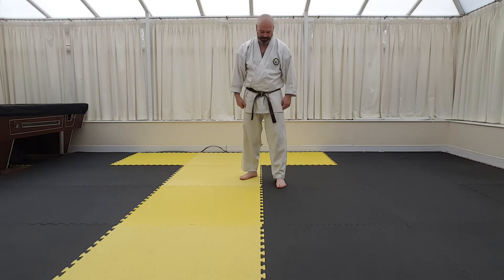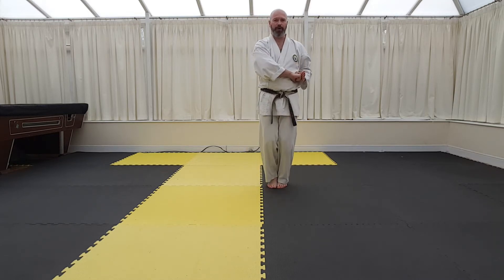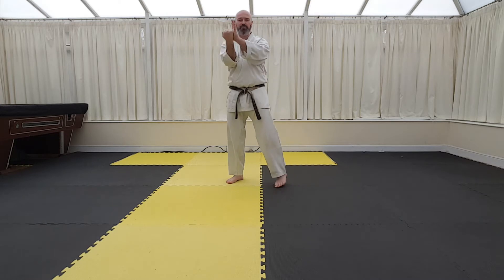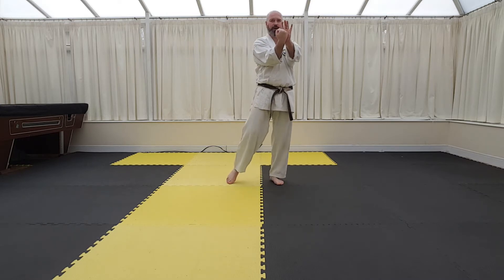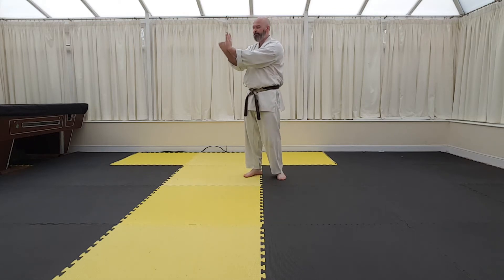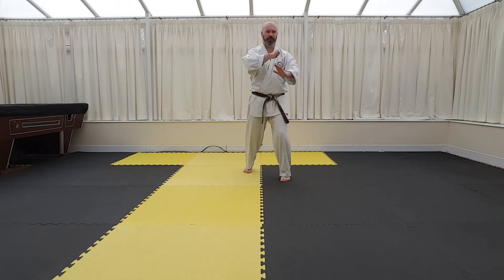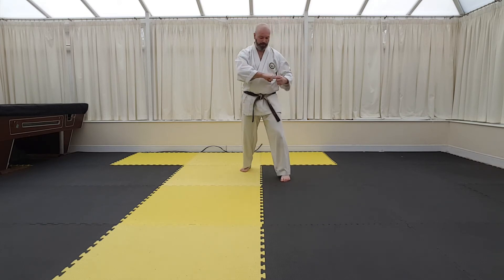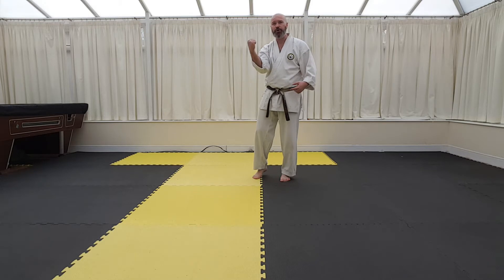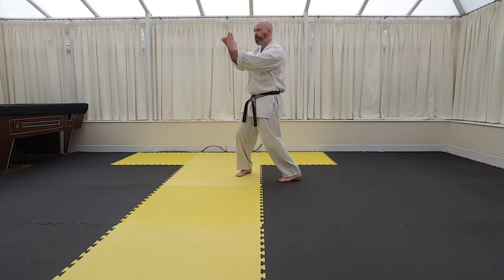That's a pitfall people have - they will pull the hip off to prepare and then bring it all the way back around again to execute the block. There's no need. So from this position, square on the preparation, then you can execute into Sanchindachi. I like to reinforce with the teisho, reinforce with the palm heel on this as opposed to the fingertips. I like to push the palm heel straight to the tetsuri and push upwards. When you prepare this, make sure the palm is downwards.